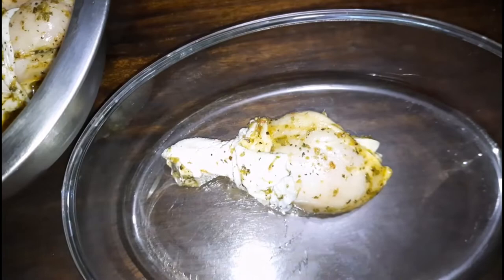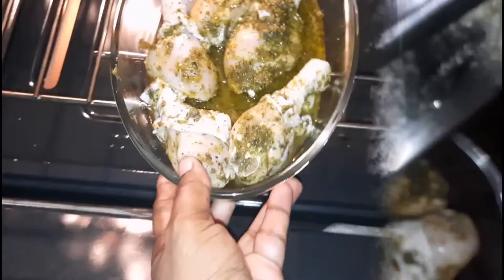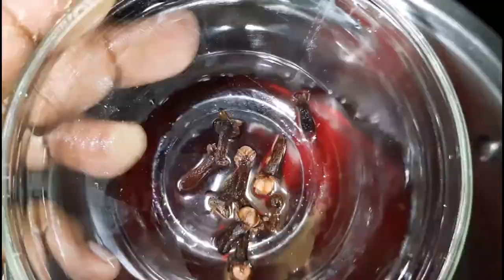Hi Spice Fam, welcome back to another Christmas video. Today I will be showing you how I make sorrel glazed chicken. If you're interested, keep watching. Don't forget to like, comment, subscribe, and put on your post notification bell so you don't miss an upload. Now let's get into this video.